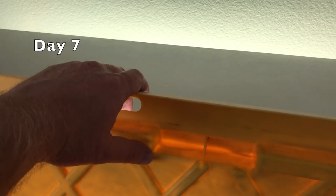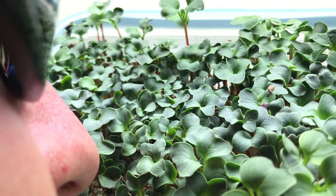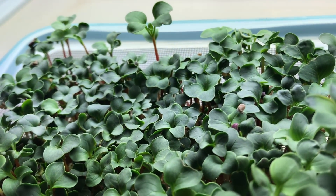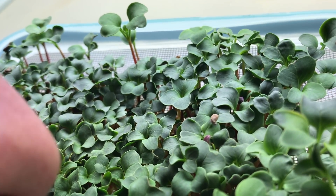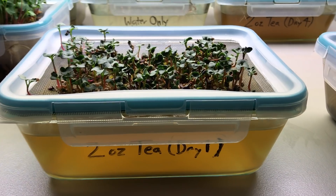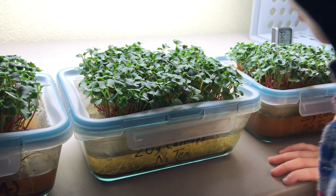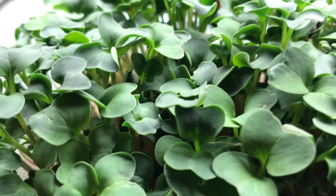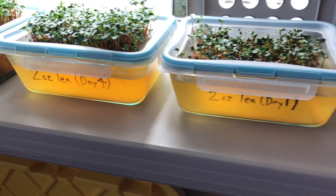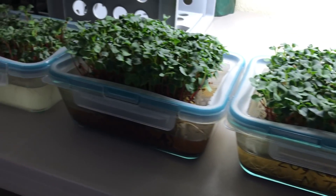I'm noticing some real obvious differences in growth and smell. That's nasty. What about this one? Smells like earth. Using tea like this is experimental, so we can't blame it for smelling the worst.